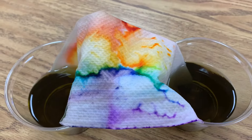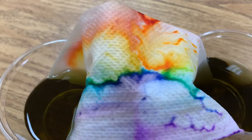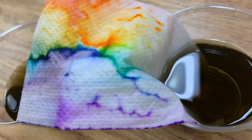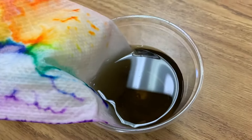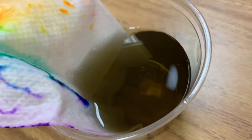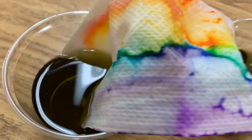Here we are four hours later and check it out. The colors have all come up and they are in the middle of the paper towel now. And look at the water — the water has turned like a greenish brownish color because all the colors are in there.